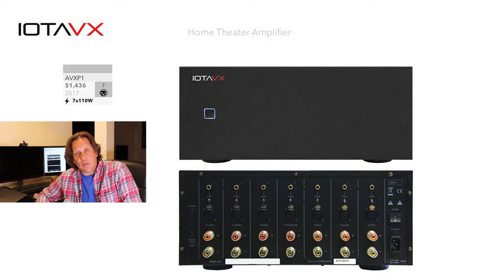Now we look at what IOTA VX considers a true home theater amplifier — it has seven channels. It supports both balanced and unbalanced connections, selected via a switch depending on your source type. The layout is similar to other products we've seen, with modules stacked horizontally next to each other, delivering seven channels.